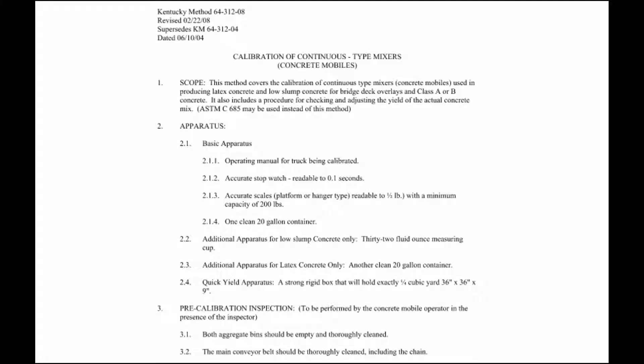Welcome to this video on the calibration of continuous type mixers, better known as latex trucks. For this video we're going to be walking through Kentucky Method 64-312-08.